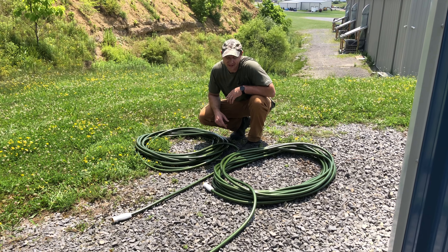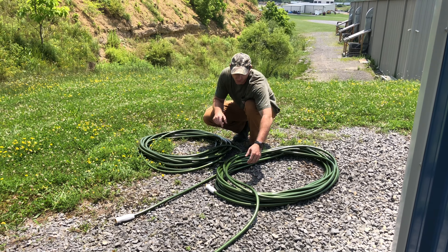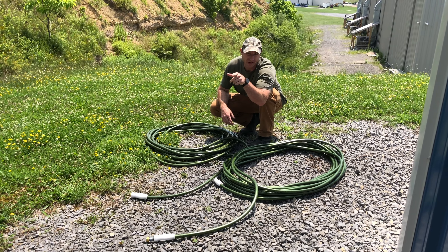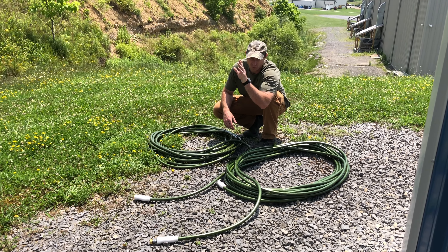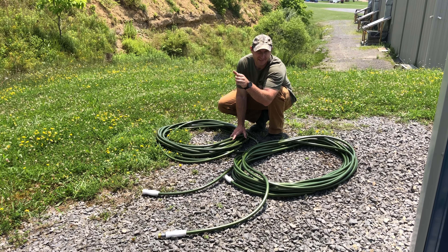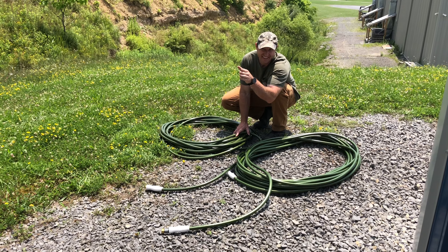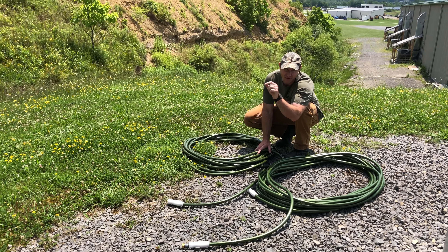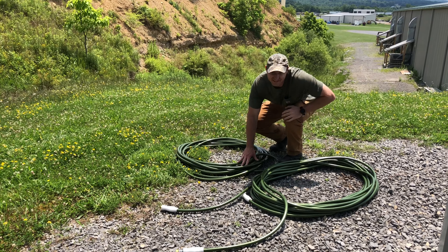All right, now what we're going to do is Noah's going to take one tail and I'm going to take the other, and we're going to race to the pickup. Whoever gets to the pickup first with a nice straight garden hose wins. The loser has to pay for Dairy Queen. So we're going to set it up and test it, and I'm going to show you why one garden hose is better than the other.